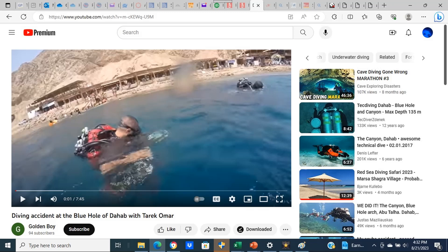The subject video actually first appeared four years ago under a different username. It was subsequently deleted and then reappeared under the name of Golden Boy. Over the last four years, I have frequently used this video in my technical diving classes to help educate students on what to do and what not to do. By viewing and analyzing this video, students can become better technical divers.